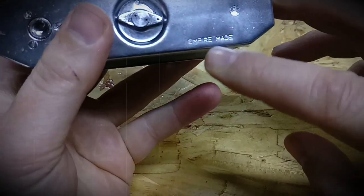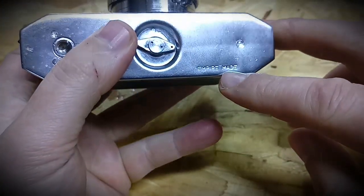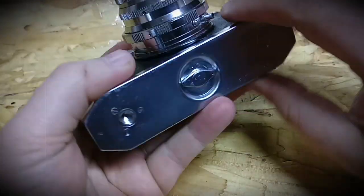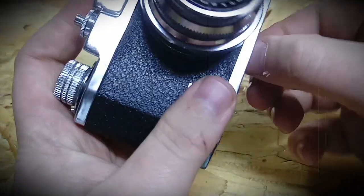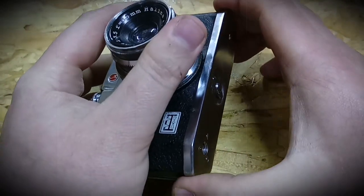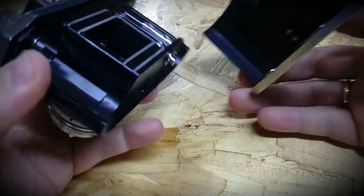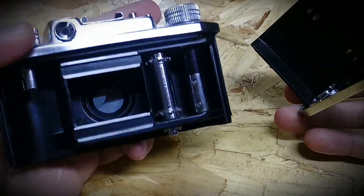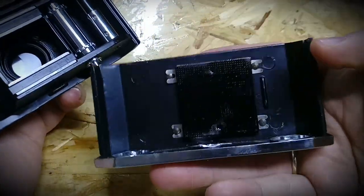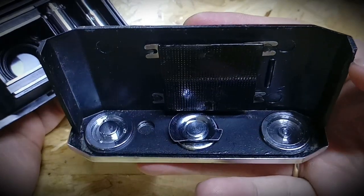In here you can open it, and what's interesting — it says 'Empire Made'. It's not Hong Kong, it's not something else, it's an empire. So you slide it out like up here, you have to pull it and it's gonna open. So you load the film in here. It says nothing inside, just the lock.